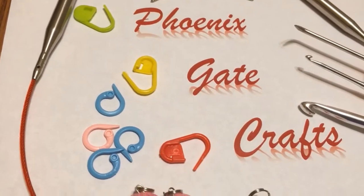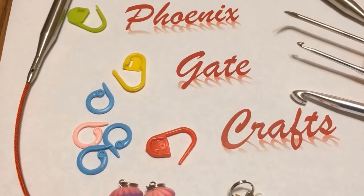Hi everybody, this is Teresa from Phoenix Gate Crafts and today I'm going to open a package. A couple of weeks ago I knew that Valentine's was coming up and I told my husband that he needed to get me something because I'm very nice to him and he should be just as nice to me, right? I did it very intelligently this time and told him exactly what I wanted, and I think he got it for me.